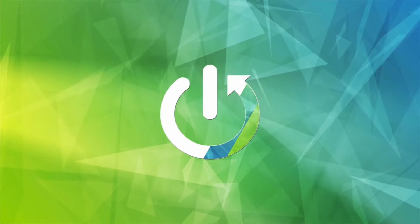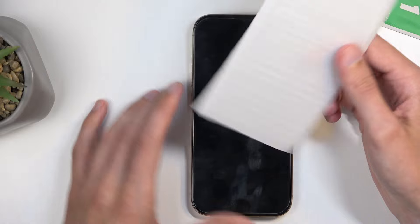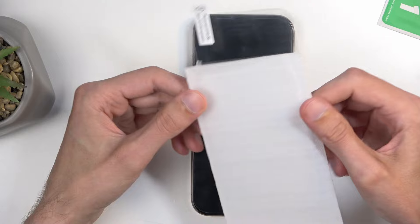Welcome. In front of me is an iPhone 16 Pro, and today I will show you how you can apply a tempered glass to your device. I have a very cheap one right here — this is just going to be one of the cheapest tempered glasses that you can buy.